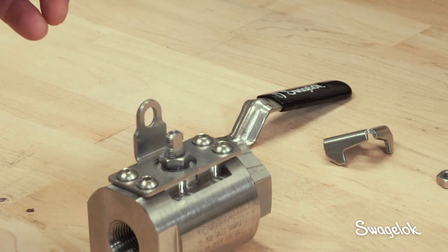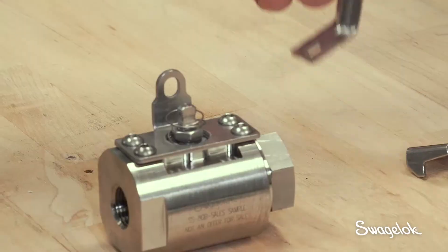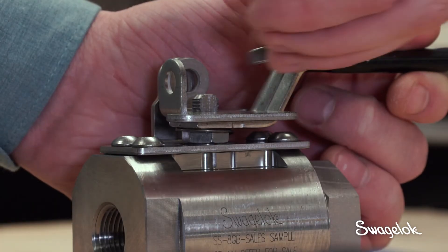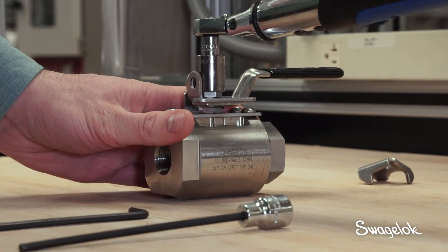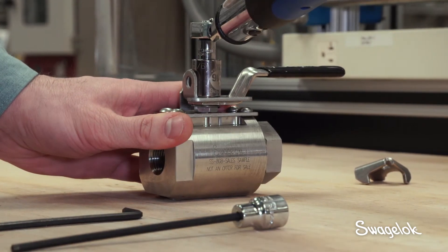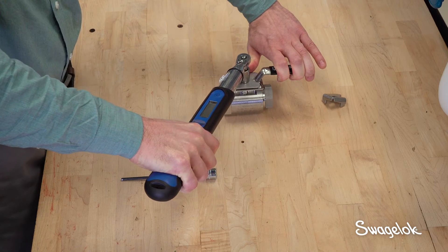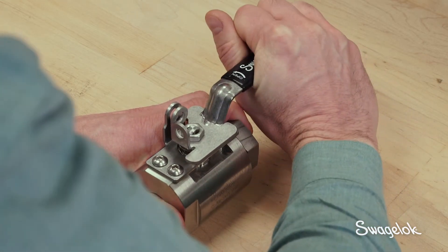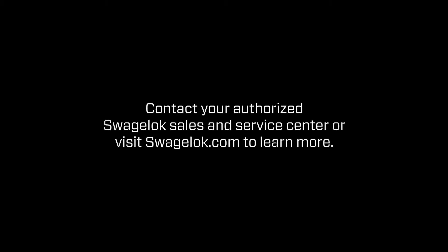Next, assemble the grounding spring, lever handle, and stop plate by tightening the stem nut to 75 inch pounds for the 8 GB. Make sure the handle and stop plate are also properly oriented and the stem nut goes on straight. Once the assembly is complete, check for smooth actuation by opening and closing the valve. Contact your authorized Swagelok Sales and Service Center today to learn more about how the GB Series Ball Valve can reduce installation, maintenance, and inventory costs while meeting your advanced pressure and flow specifications.